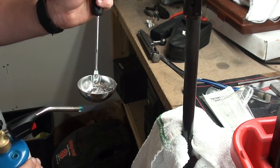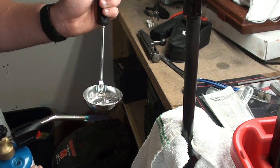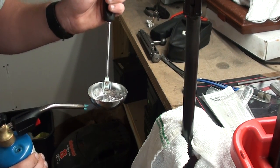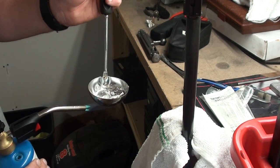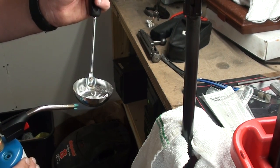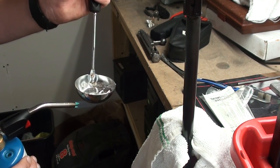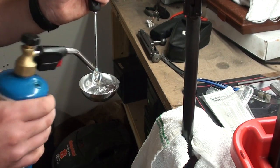Basically you have to treat this stuff like you're working with a bullet mold and working with lead. So I'm going to heat this stuff up and get it molten. This stuff melts pretty quick — it doesn't take a whole lot of temperature. You don't want to apply the heat rapidly. You want to apply the heat nice and slow, give it time to come up to temperature slowly and melt slowly. Don't apply the heat directly to the metal if you can help it.